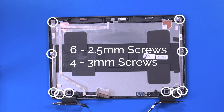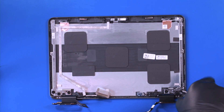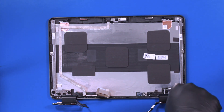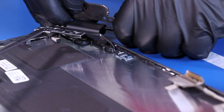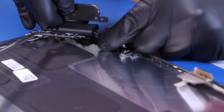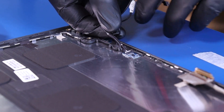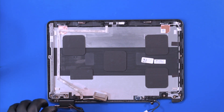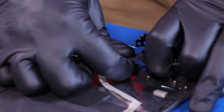Remove six 2.5mm screws and four 3mm screws from the hinges. Gently pull back on the cable to remove it from the hinge. Gently pull back on the second cable to remove it from the second hinge.